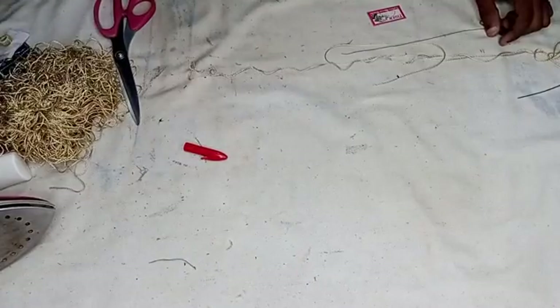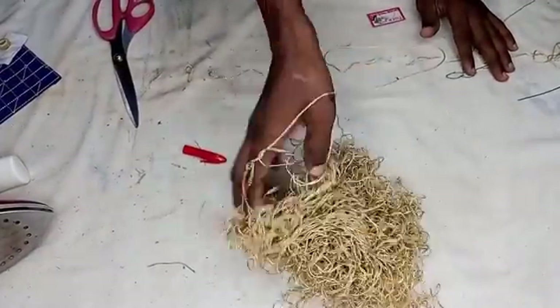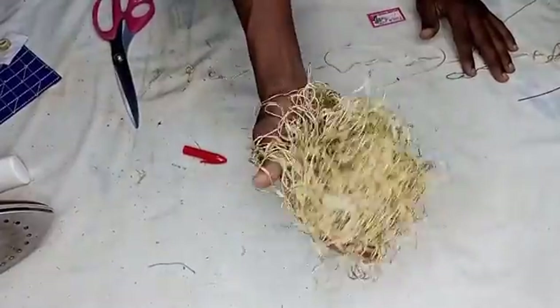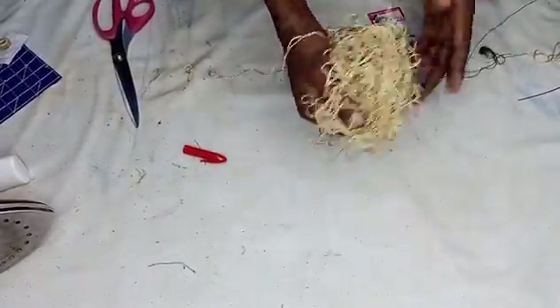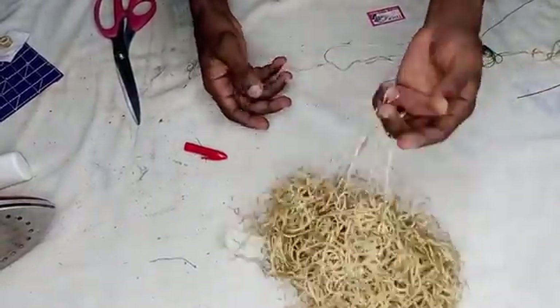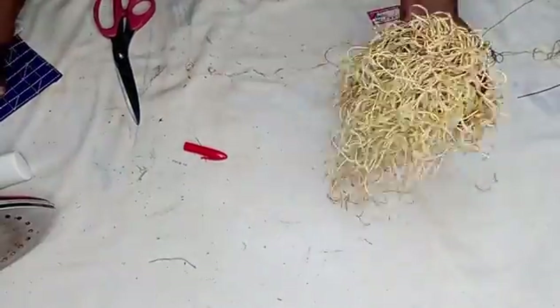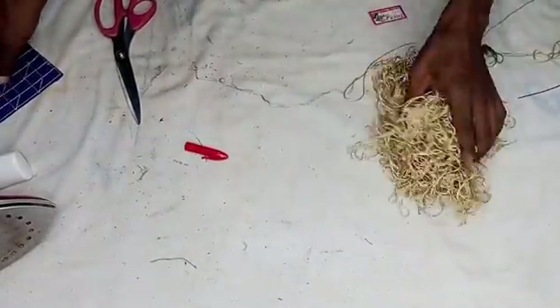The materials we will be making use of for this tutorial — siliki threads. You can get this from a very good tailoring shop. This is a trending thread now. We use it not only for fancy senator buttons.